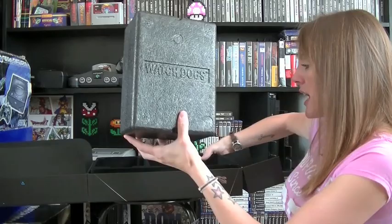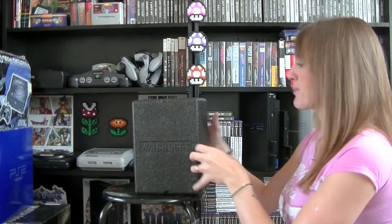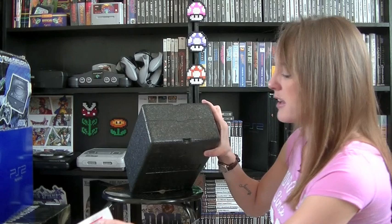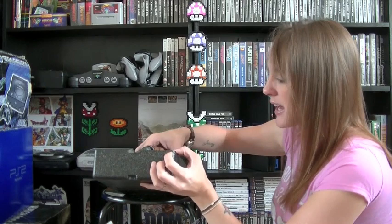Now this - I don't know if you can see this guys, but embossed on the front it does say Watch Dogs, and Ubisoft branded on the back. We need to just remove this sticker - there must be some small pieces in it. There he is, and as usual it's really hard to get the figures out of the box.